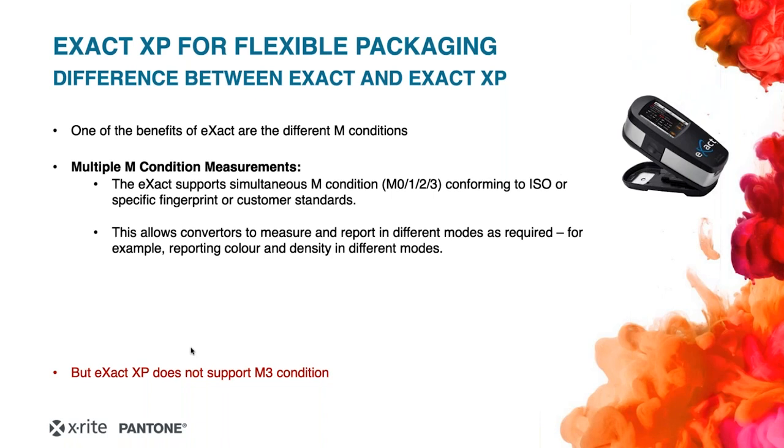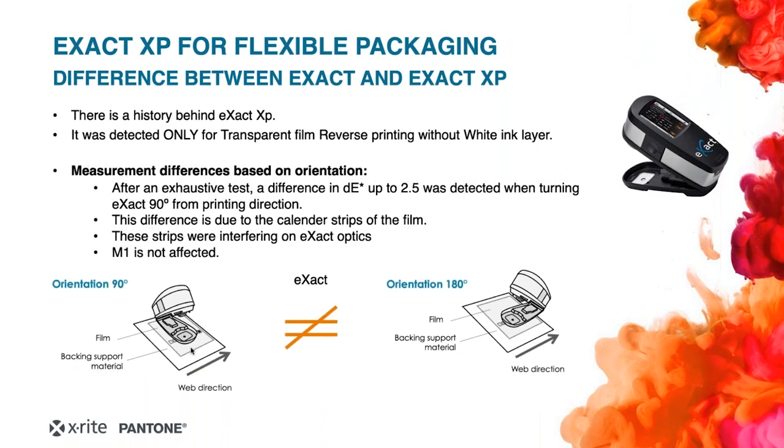Following ISO standards, X-Act and X-Act XP support the different M conditions. X-Act supports M0, M1, M2, and M3. However, as noted at the bottom of this slide, X-Act XP does not support M3. There is a story behind this lack of support, which explains how X-Act XP was born and the difference between X-Act and XP.